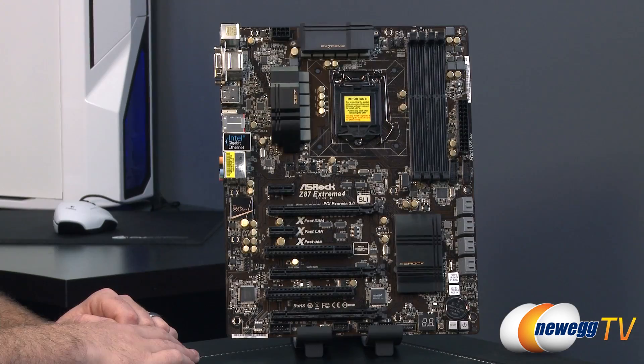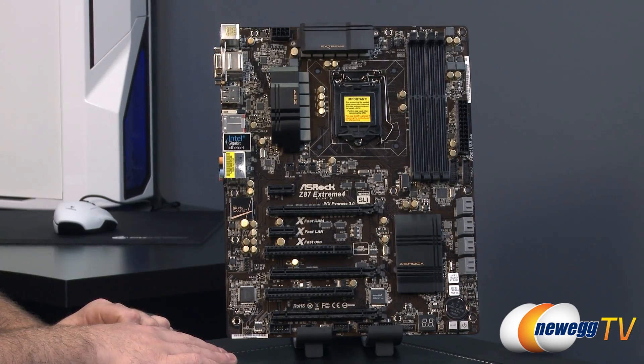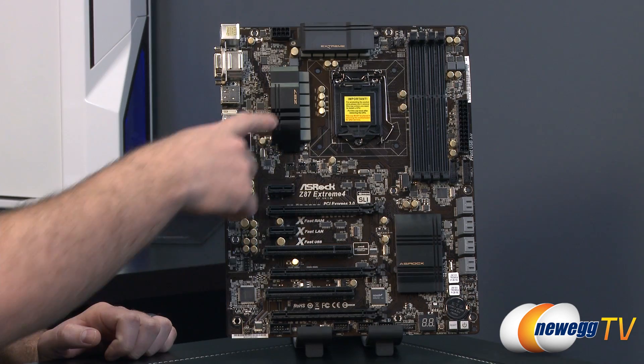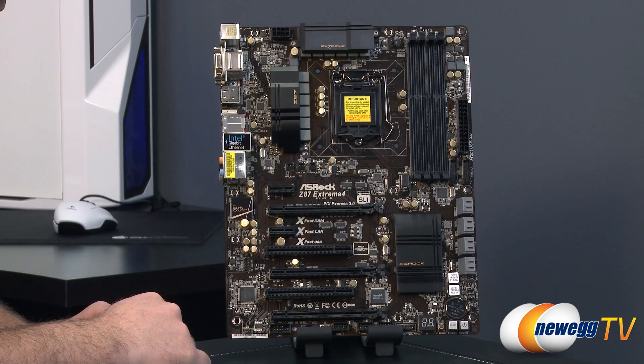Lastly, the motherboard itself. Here's a look at the Z87 Extreme 4 motherboard. ASRock has gone with a primarily black color scheme. You have some gold highlights, for instance the Purity Sound logo, some of the text on the heat sinks, as well as the gold caps of course.